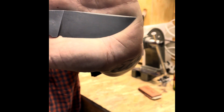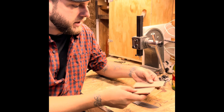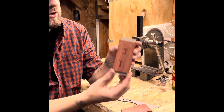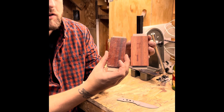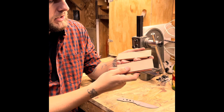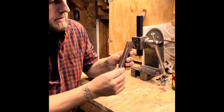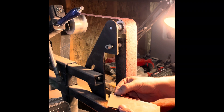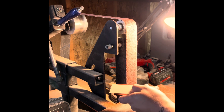I've etched it in ferric chloride, which is acid, and then stonewashed it. We're going to put a combination of G10 liners and bloodwood on the handle. This has just got some wax on it so it'll darken up once we put some oil and finish on it. These are the liners I'm going to use — it'll sandwich in between these two. Using an old belt, just to take the extra material off so you know exactly what you're looking at.